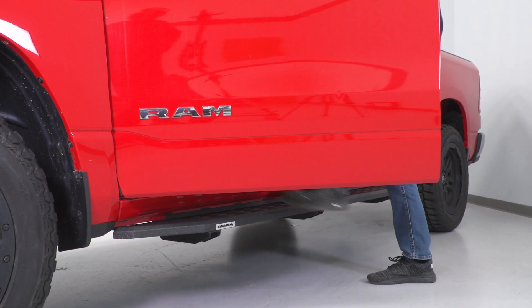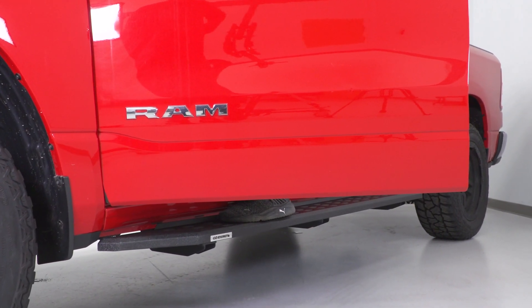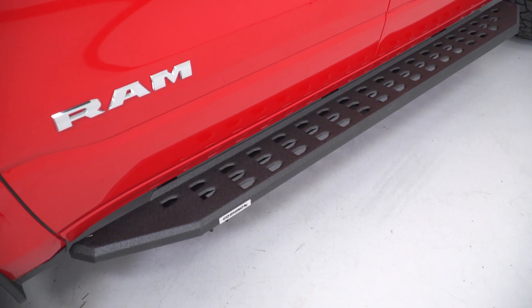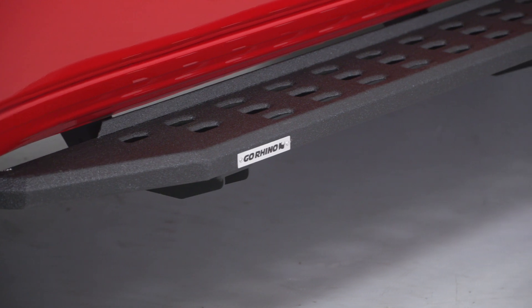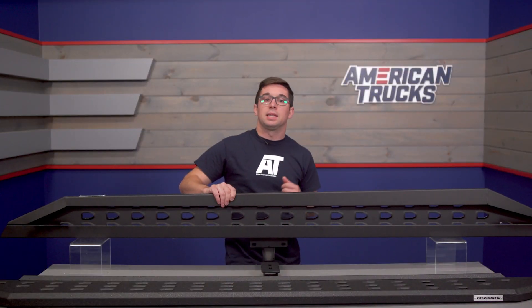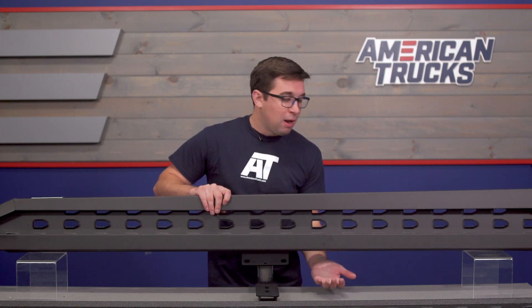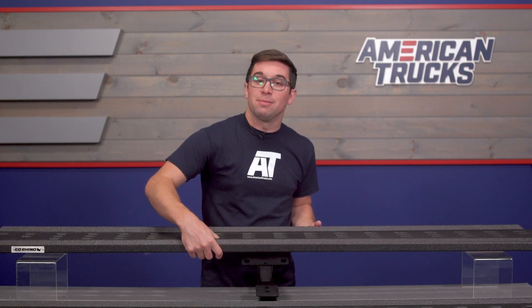With all that, I think it's safe to say that these are going to stand the test of time and should do quite well, especially if you live in a harsh climate. The bottoms of the steps are pretty open, so they aren't going to retain moisture in the same way something like a tubular step would, which is just going to add to their durability factor and mean that they're going to last you quite some time.